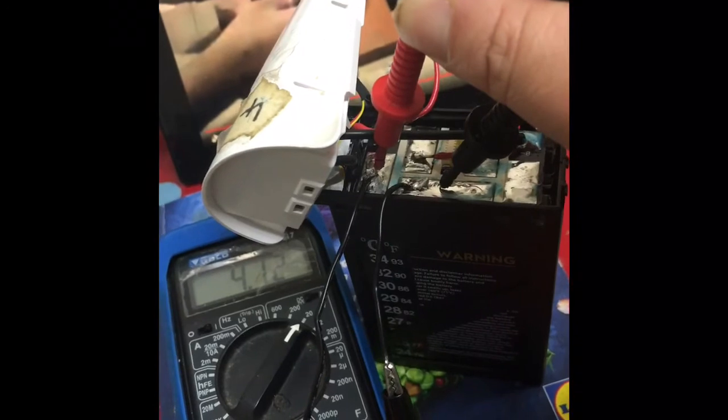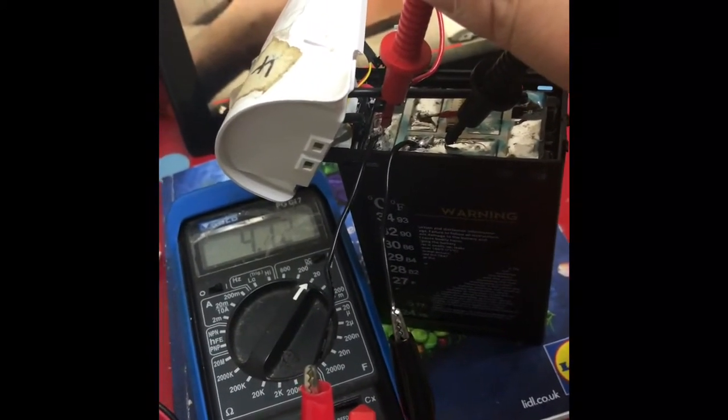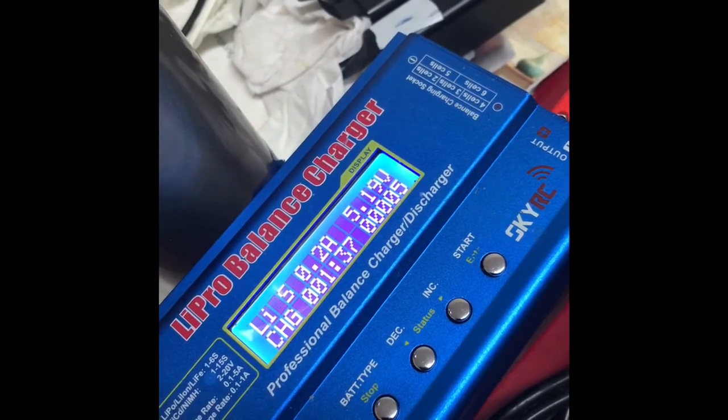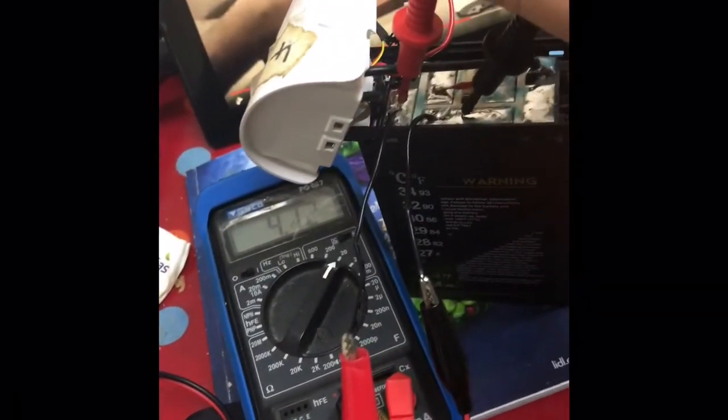It's up to you if you want to use this discharge method to fix a broken cell in a battery. I find this method works effectively. I hope this video gives you some insight on DJI batteries and that you can take something from it. Visit the Live Drone Broadcast channel for some more hints and tips, and I'll see you again.